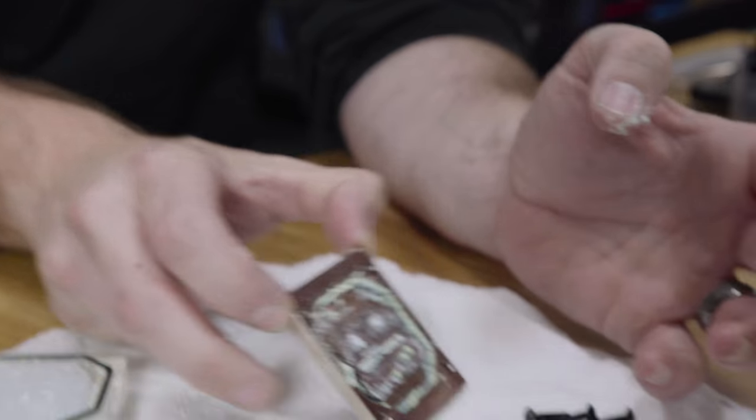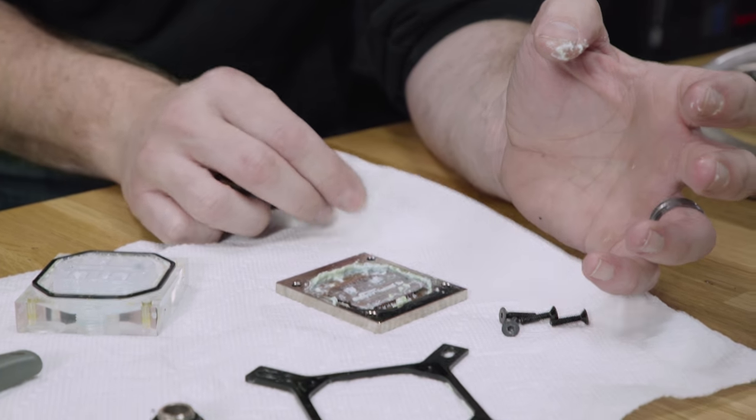Fun fact: this is actually the bottom of a Threadripper block that I put an Intel bracket on — that's why it's bigger.